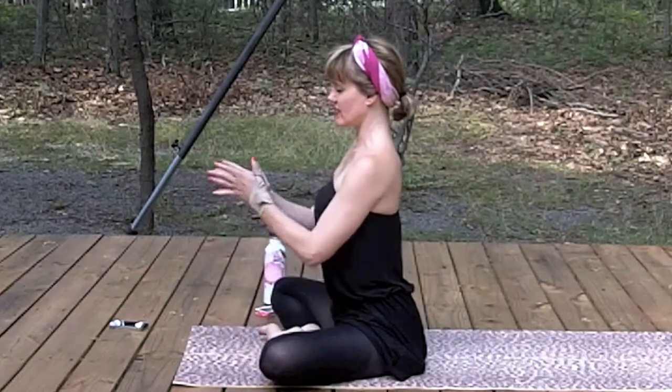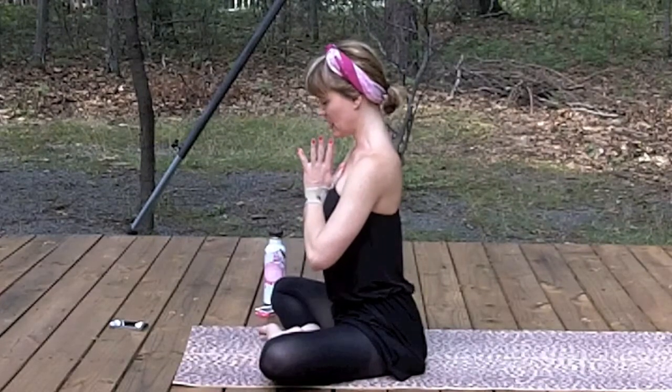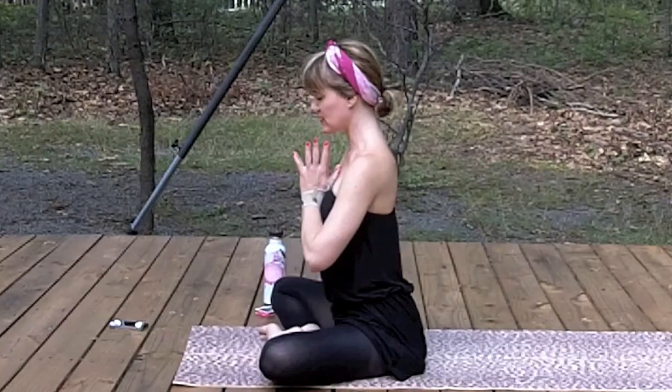For final meditation — thumbs and index fingers together, shoulder blades down the back, crown of the head reaches up. Find your breath. Bring your hands to your heart, lower your chin to your chest. Bow to the beauty and divinity within you, and honor yourself for taking the time today to nurture your mind, body, and spirit through a few minutes of yoga.